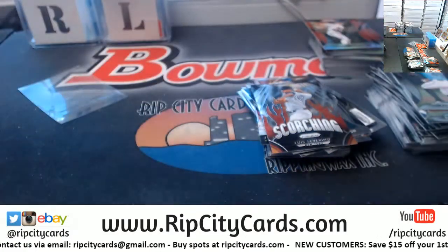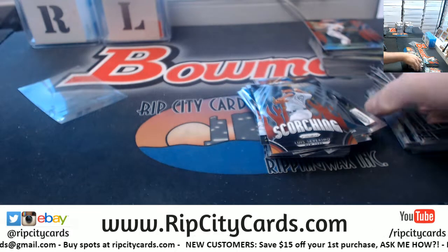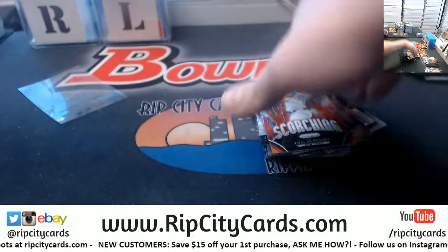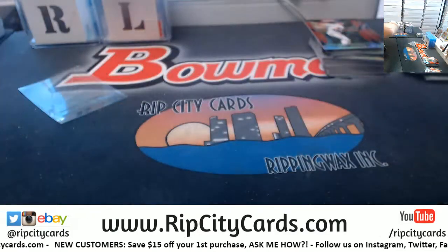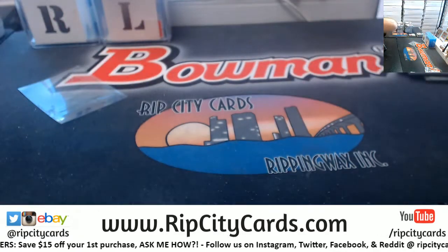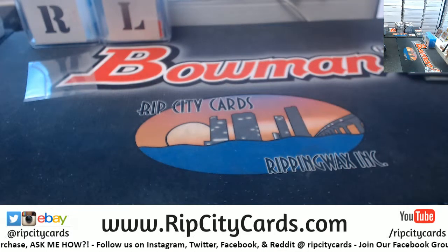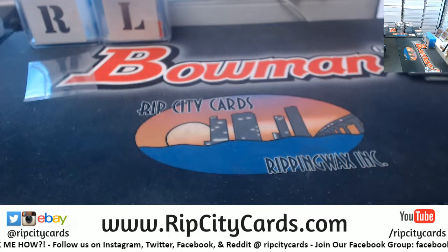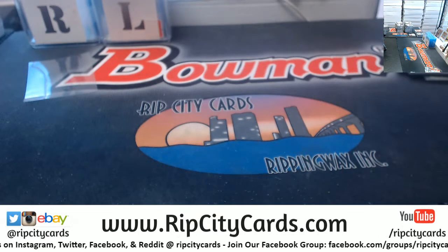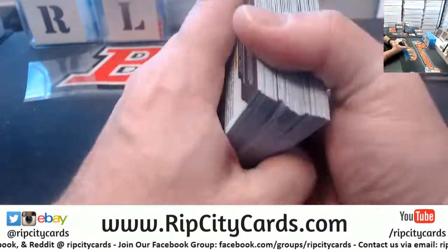Let's move some of this stuff off now. Rookies over there, inserts, unnumbered colors over there. Alright, two boxes down.